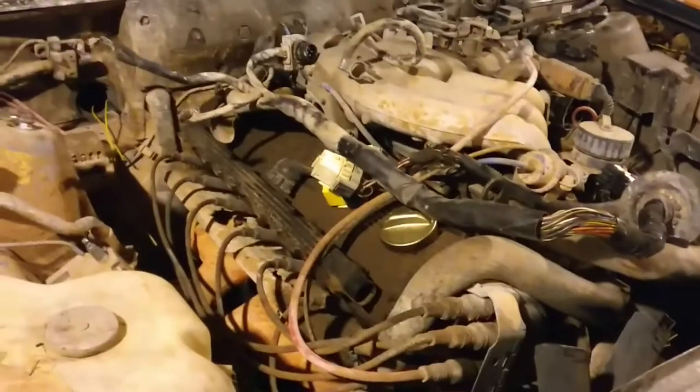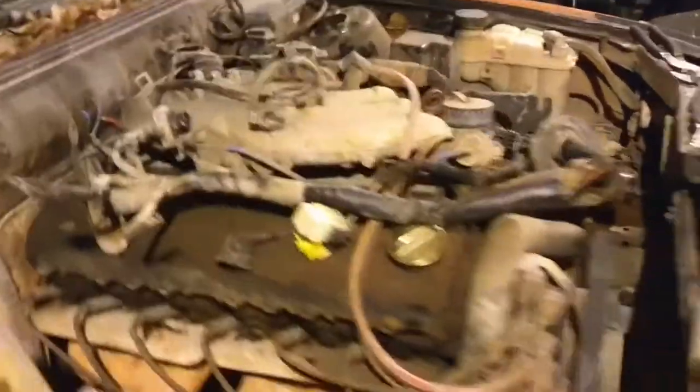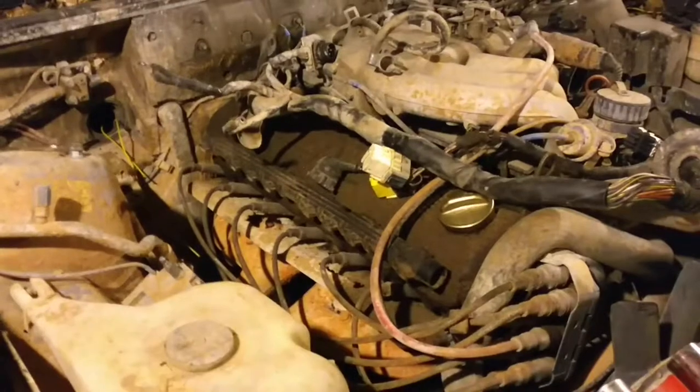I just have a couple of lines to disconnect, like the fuel lines and power steering lines. I will also take the air conditioner compressor and set it aside — just unbolt the whole unit from the motor and set it aside.